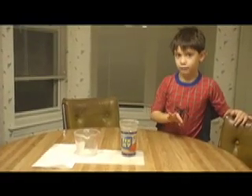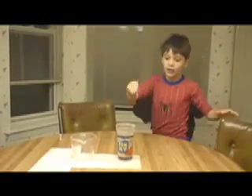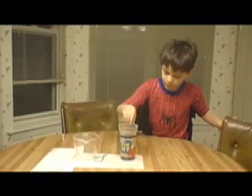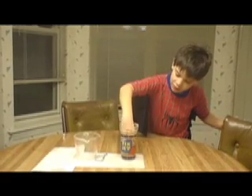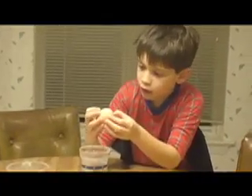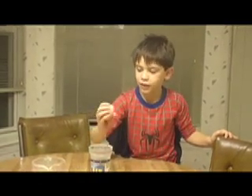Then you flick it. Then the egg falls in. And there you have it. And let's see if it broke or not. Failure — there's a big crack in this.